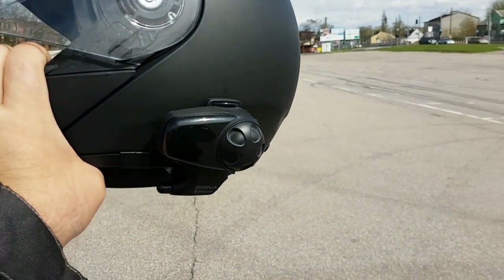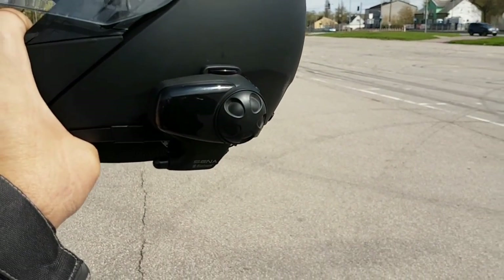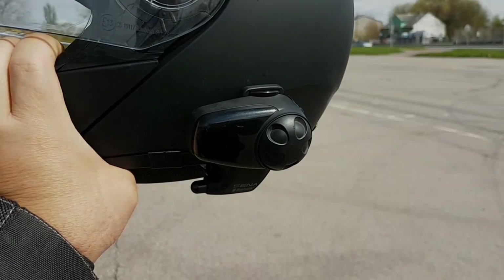That's my review of the Schuberth C3 Pro. Thank you for watching my channel — Zero to 100 Adventure. I really hope that you enjoyed this video. If you did, please be sure to hit the like button, subscribe, and share to help the channel grow. If you want to watch more of my videos, please follow the links to the right. Thank you and hope to see you soon.